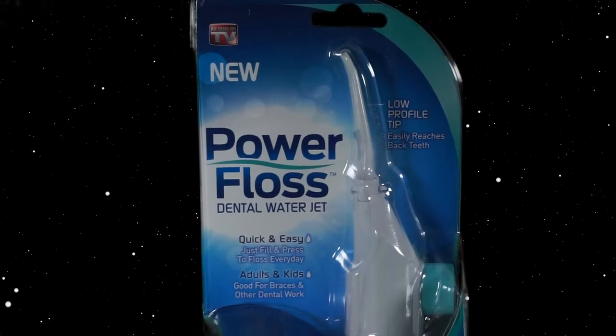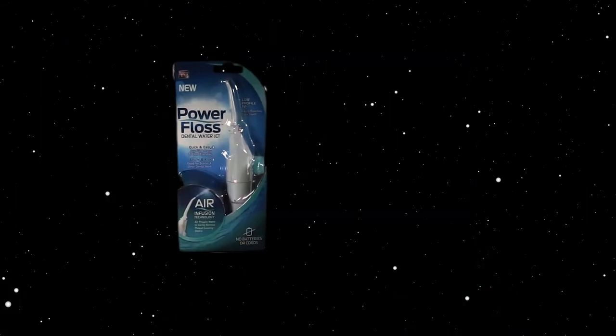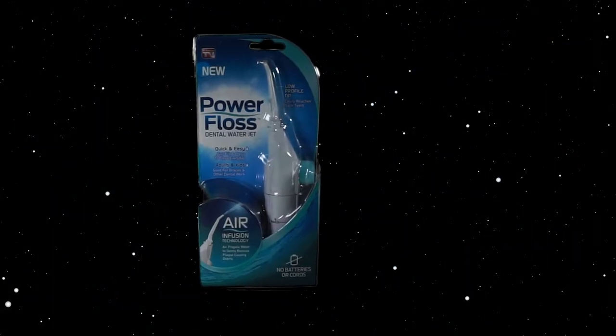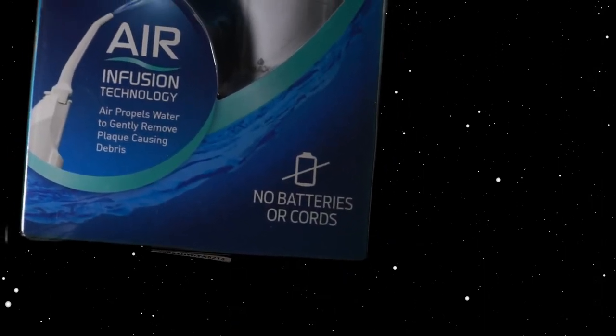As you guys know, I only review stuff in space if I would never use them back on earth. The As Seen on TV Power Floss dental water jet certainly fits that description. It was a gift from a friend that works at a mail order company, and though I'm certain he had his best intentions giving me this gift, it sat on my shelf covered in cobwebs for over a year.